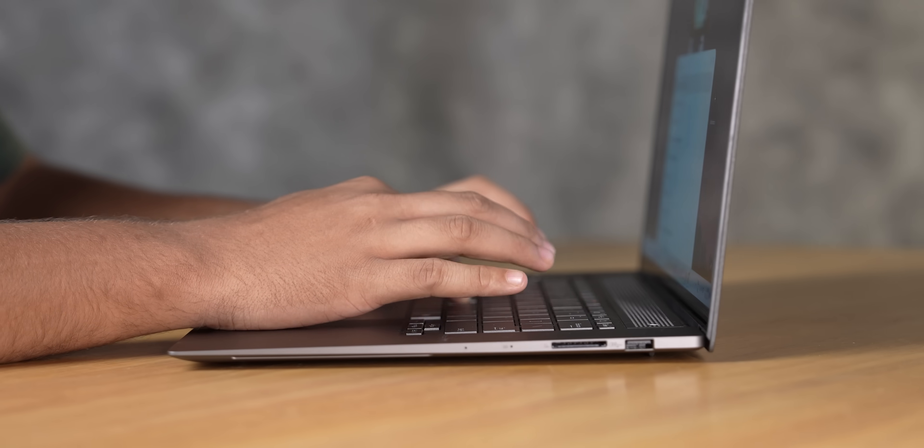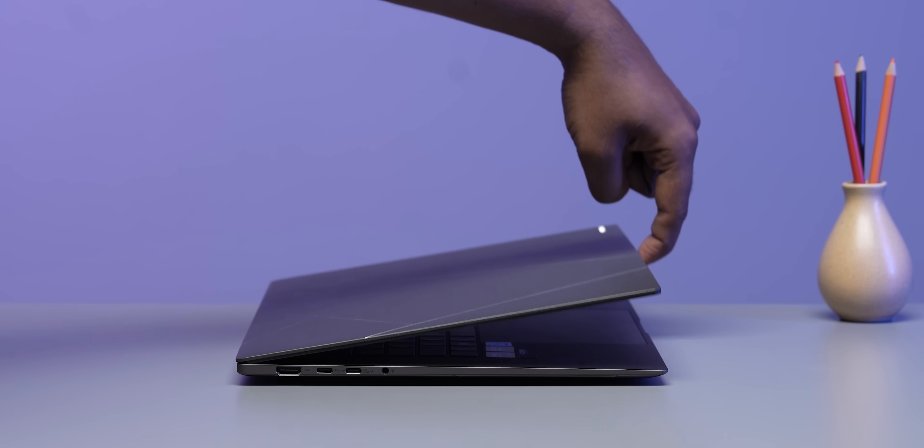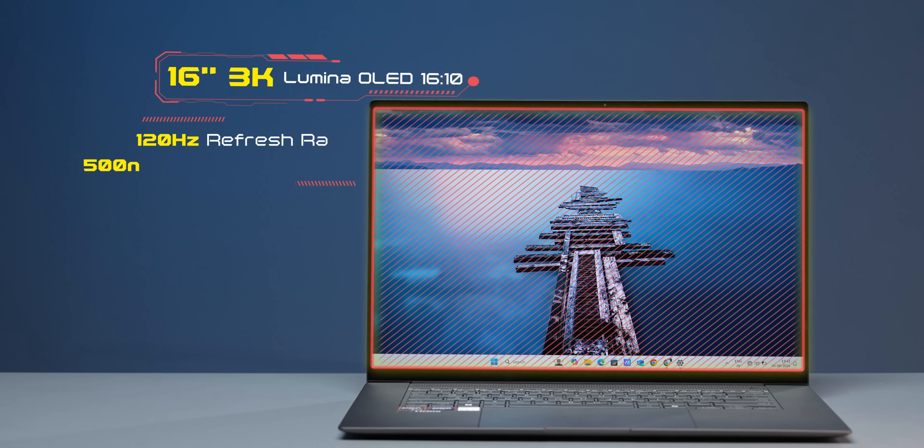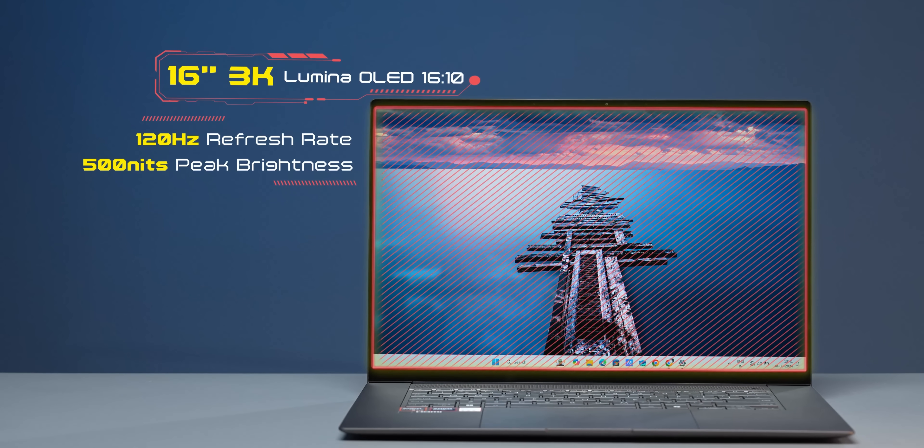What I absolutely love is that the lid stays put even if you're furiously typing — no problem whatsoever. The hinge is extremely tight and well-constructed. But what I love even more is the display. This 16-inch display has a 3K resolution and a 120Hz refresh rate panel.